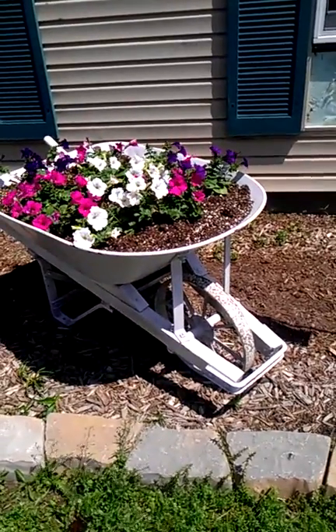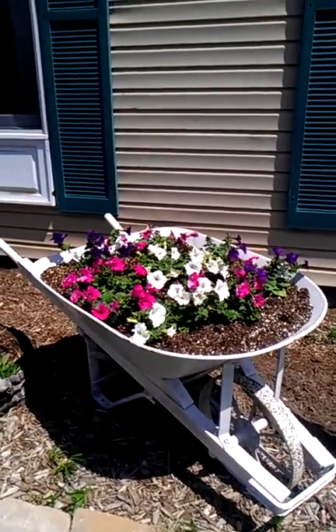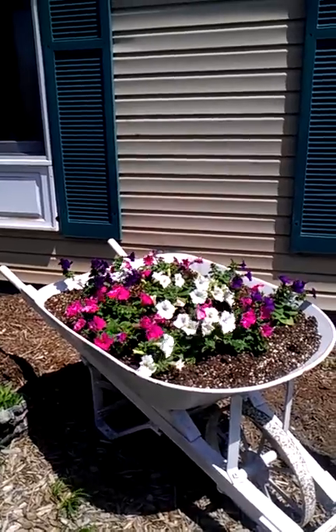It has a metal wheel in the front. The base of it is wooden and the tub is metal. It's really, really heavy and it would be difficult to use, but I thought it would be beautiful with flowers planted in it.